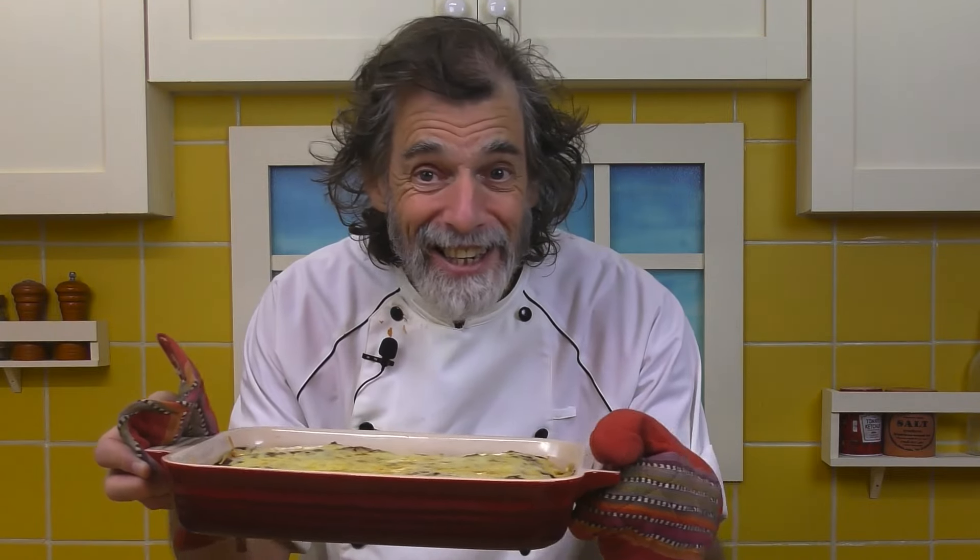Now go and make these fantastic cheesy burritos and make cooking fun again with Kuma's Kitchen.